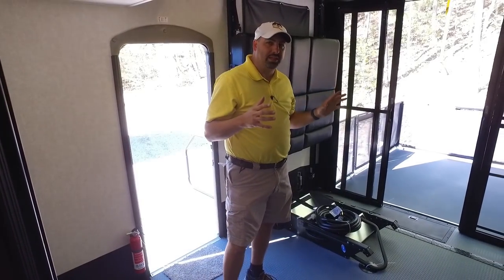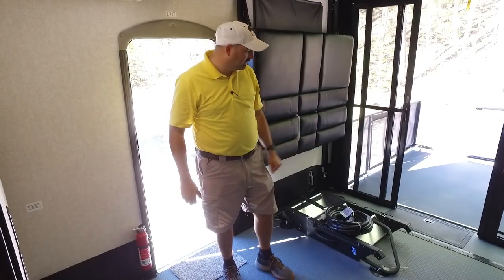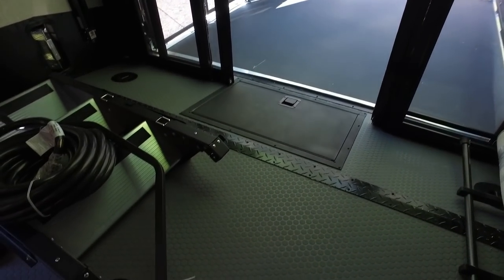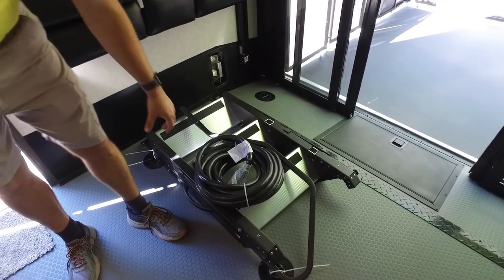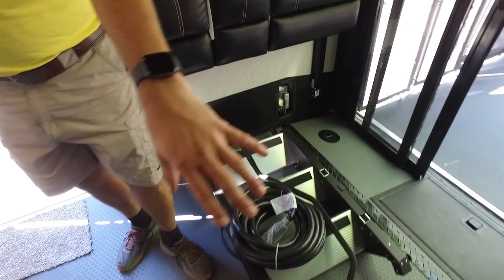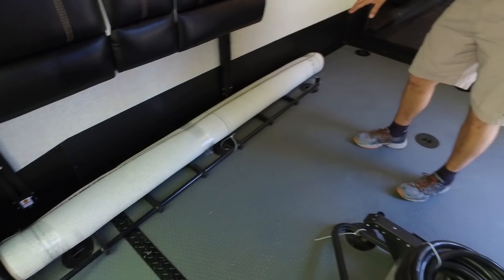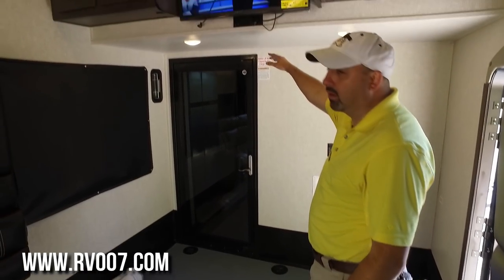The toy haul area has a lot of features. There's a minimum of a 10-foot garage — I think this one is 11 feet. Down here is a beaver tail with storage so you can carry straps, gear, and tools. The 50-amp cable is here. The steps go off the side of the patio — there's a rug that comes with this as an optional feature. You've also got the ladder to get up on the bunks or the loft storage area up front.